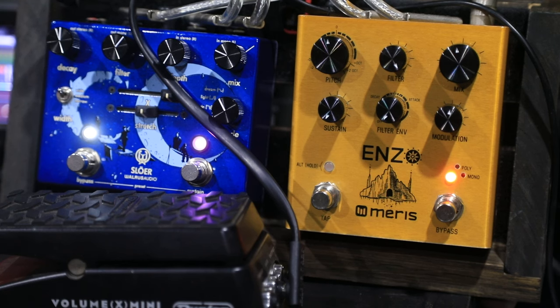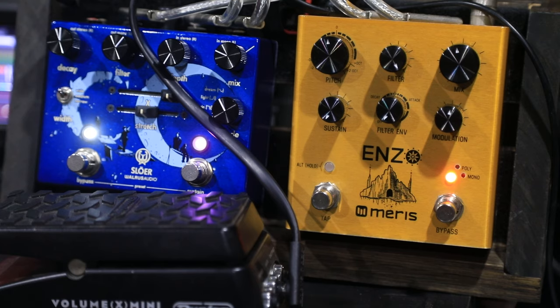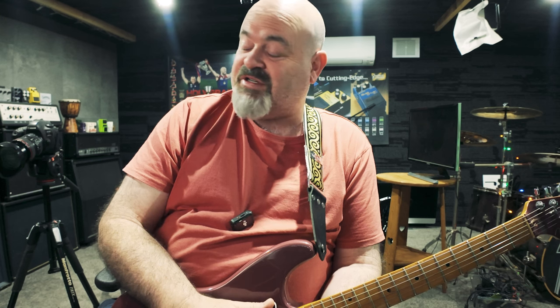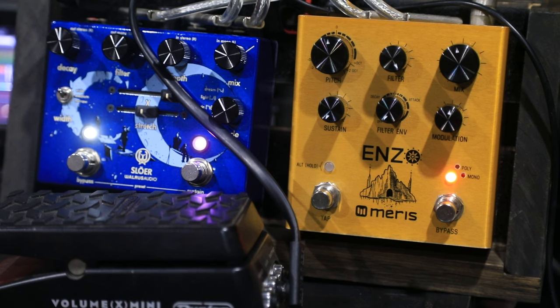It's a bit of a sleeper and a lot of people don't really understand what this pedal is capable of. So today I'm just going to talk you through the delays, and in a separate video I'll do the filter, and another separate video I'll do all the other tricks like the pitch shifting and the ring modulation, because this pedal is incredibly powerful. It doesn't just make cool synthesizer noises, it does amazing things. So I'm going from the Enzo through the Walrus Audio Slöer and into HX Native on my Mac today, and I sound like this.